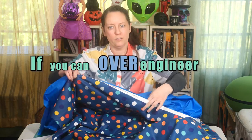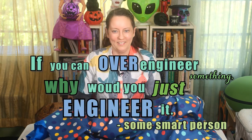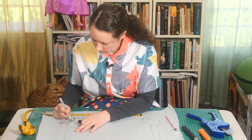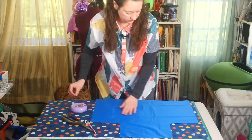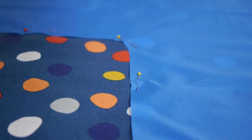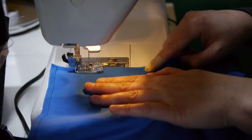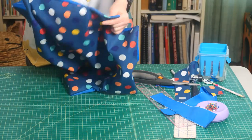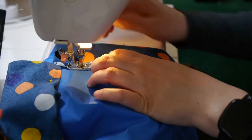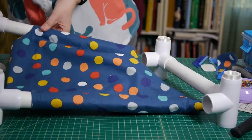If you can over-engineer something, why would you just engineer it? So, to make it easier to correctly size the fabric for the hammock, I traced around the PVC frame and used that to draft a pattern. I then cut out one piece from each of the two fabrics, sewed them right sides together, and then flipped everything back right side out again like you would if you were sewing a pillow. Then I just sewed the edges over to create the channels where the PVC pipe base would slide through.